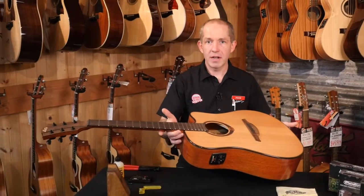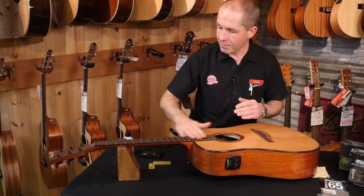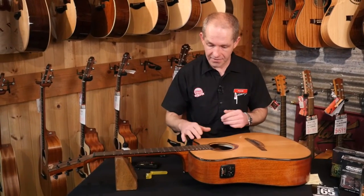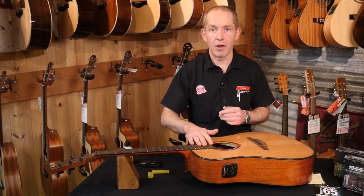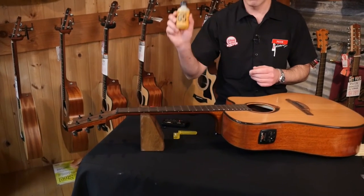Here's another guitar we have in store with the strings removed, to show you something that can make a huge difference to how your guitar plays, feels, and even its longevity. Fretboards dry out over time, and one of the things we can do to put life back into them is apply some lemon oil.